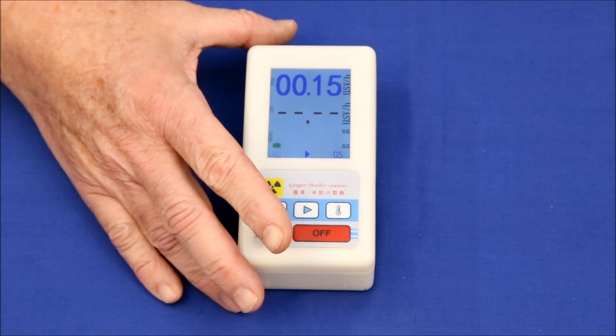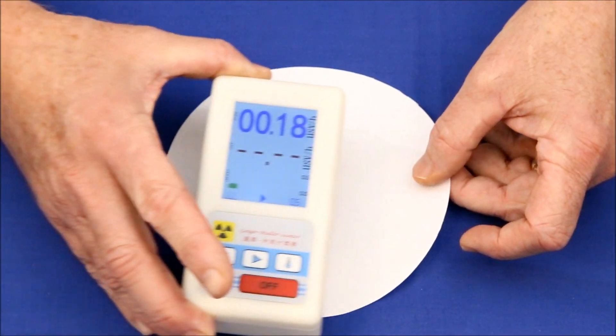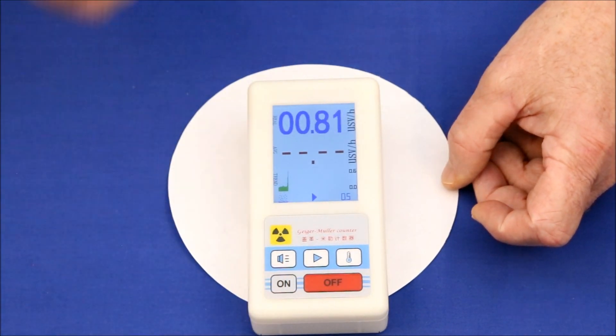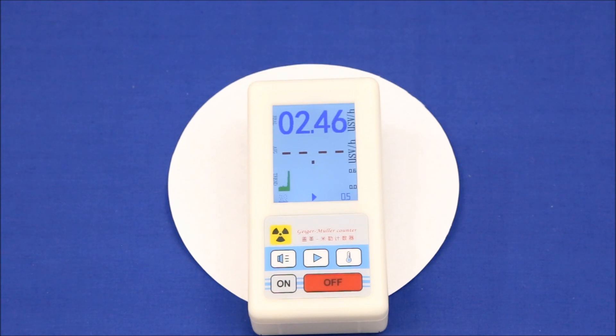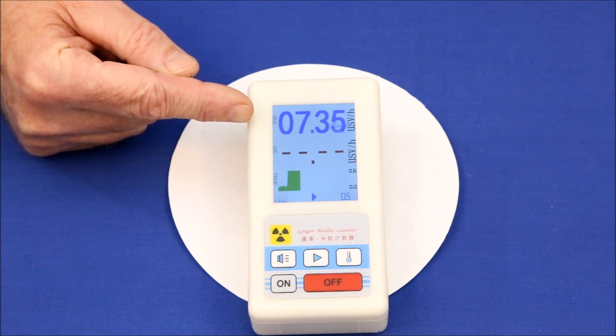If you think that's impressive, let's see what a piece of high-grade uranium ore does. It appears to have maxed out at 7.2 to 7.3 microsieverts per hour — pretty high.